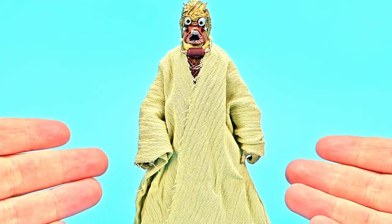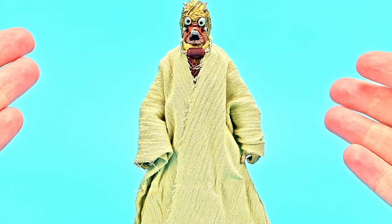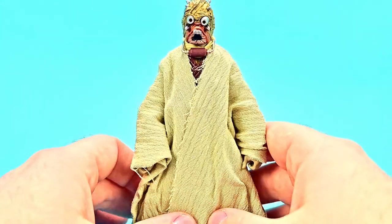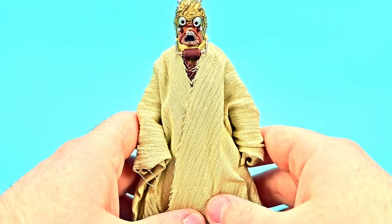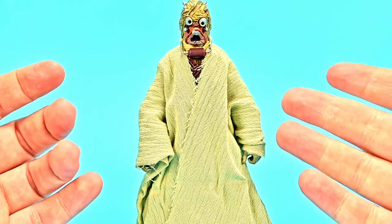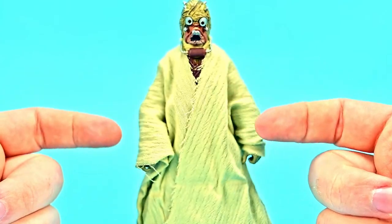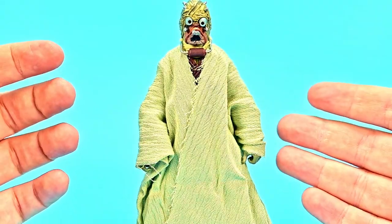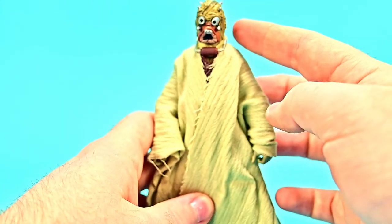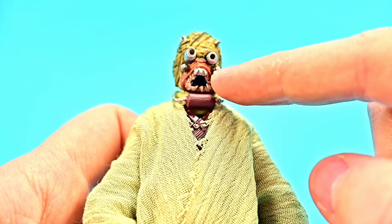Starting off with the Tusken Raider, this thing looks awesome. I have done this figure before — I believe it was with the 40th Anniversary wave a couple years ago. Tusken Raiders are nomadic natives to Tatooine; they travel around in the desert and have body coverings from head to toe to help protect them from the harshness of the heat and sand. So they have full body coverings — on his face he has the breather on his mouth to help keep out sand.